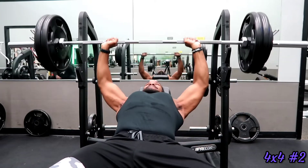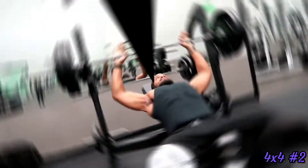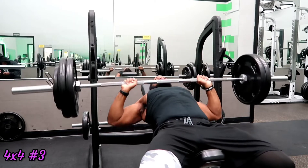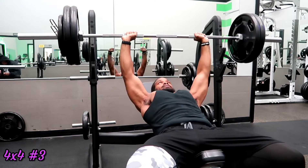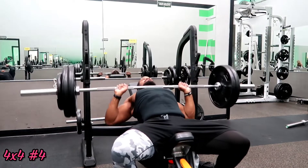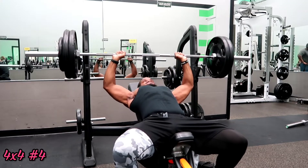That was the first set of incline bench. Now we're on the second set — you can see it moved way more efficiently. I think it's because going from flat bench to incline, I'm already fatigued, so sets one and two on incline are kind of recovery sets. By the last two sets you can see the improvement — it's just rest and recovery from the energy I exerted on flat bench. Here's the last set of incline, really firing up that upper chest.